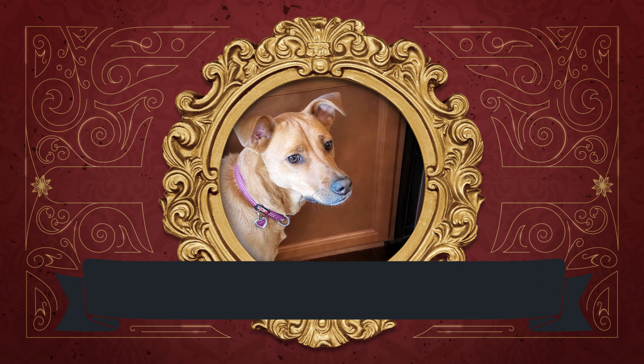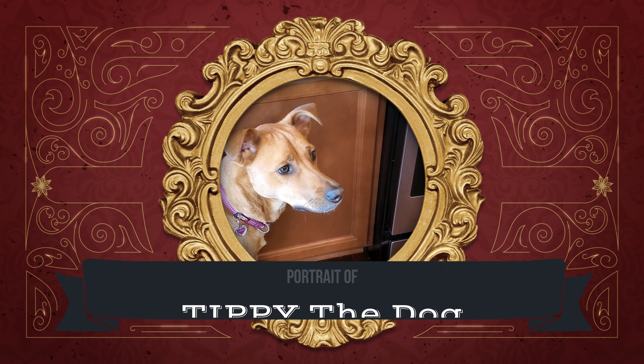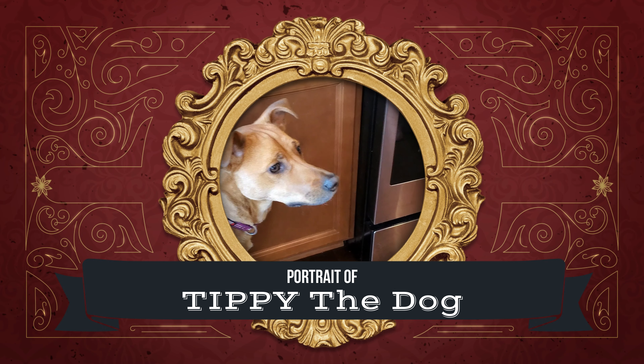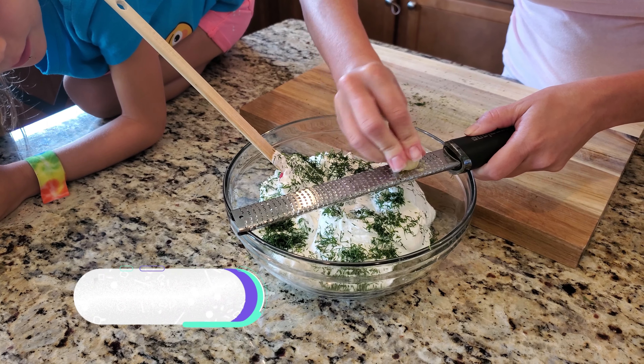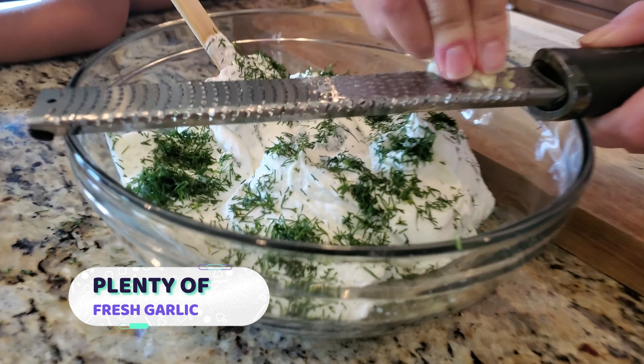Hey guys, this is Tippy — she's circling like a shark because we've basically been chumming the kitchen, so to speak. She knows that later on some of the good stuff... yeah, Tippy! This is a nice little trick mommy came up with to get the garlic all real fine — super garlicky.